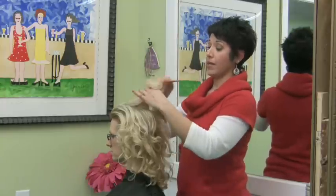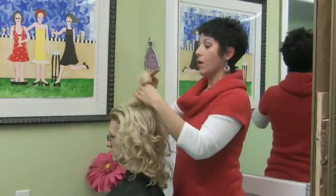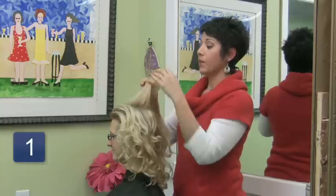Big hair is coming back in a big way, and it's exciting. The best thing you can do is start by teasing.